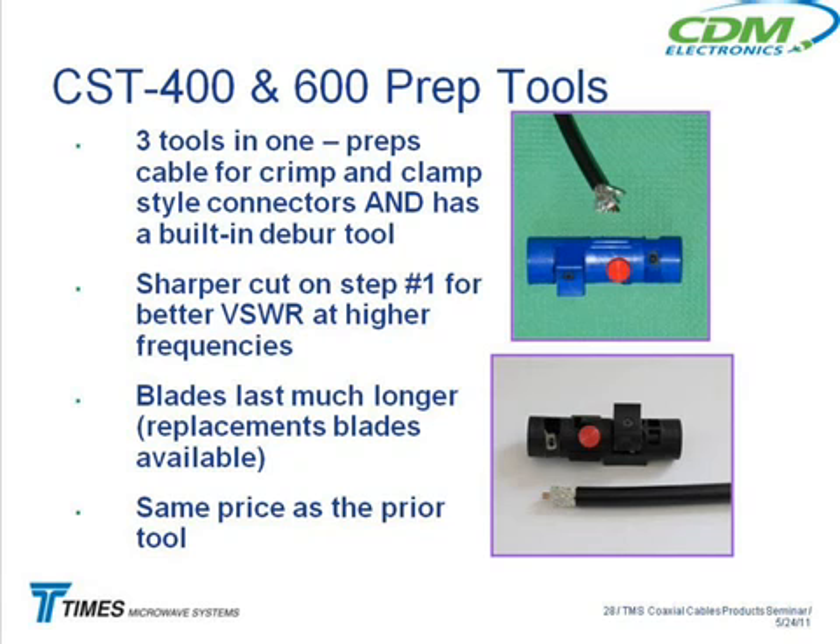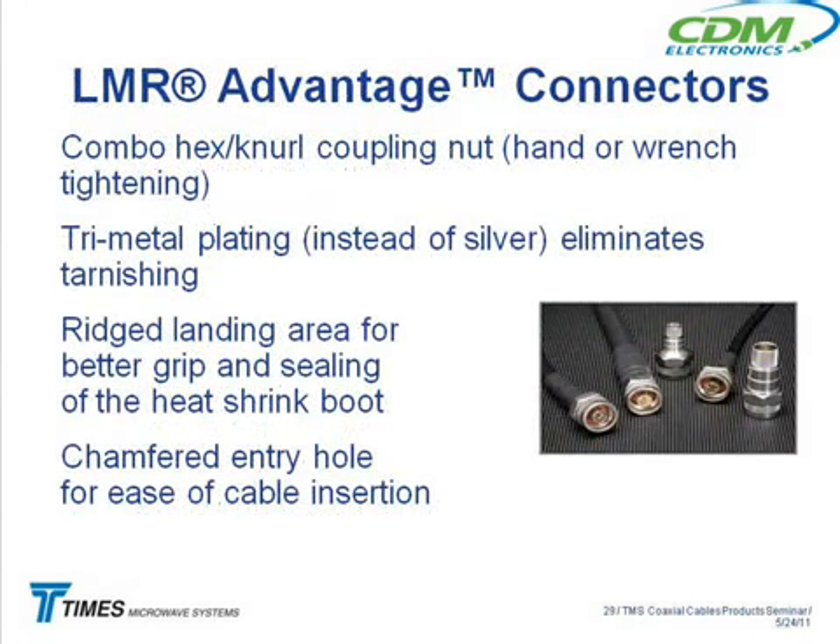When the blades start wearing out, they start just pushing the insulation around. That gives you higher VSWR numbers and starts changing the impedances. We went to what we call the combo hex-knurl coupling nuts — even on the LMR SW cable. We went to the combination coupling with the hex and the knurl, so you can tighten it with a wrench or finger-tighten it.